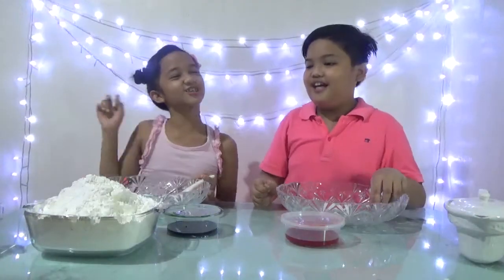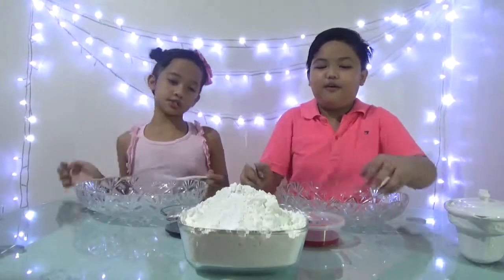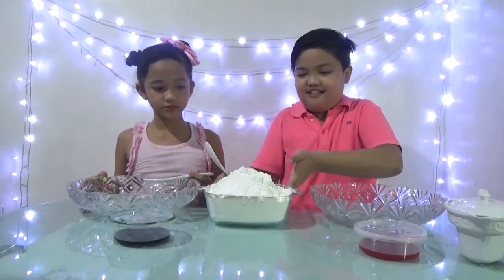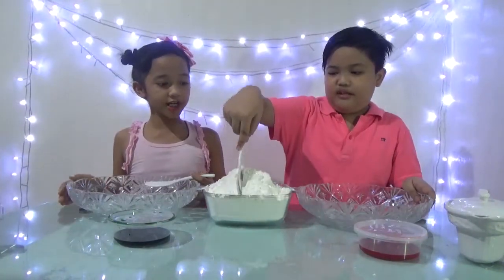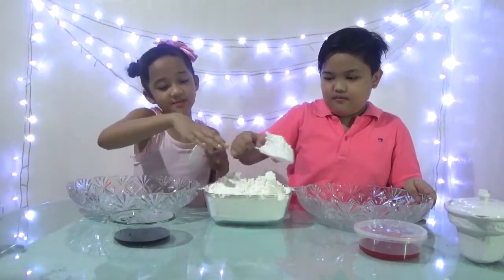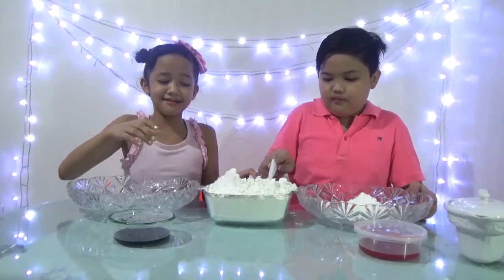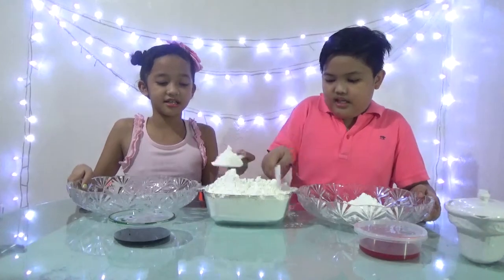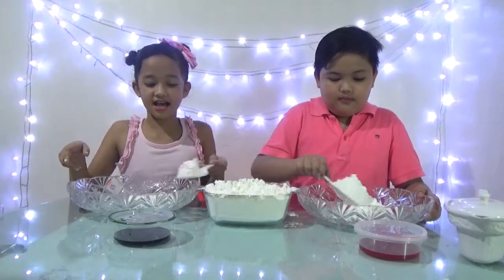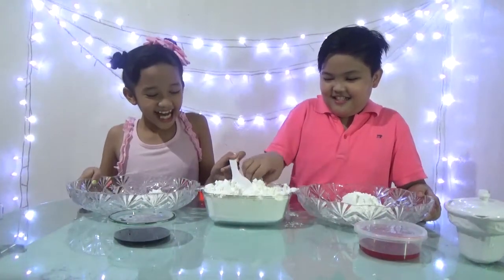Okay, the first step is to put cornstarch. We're going to split this big box of cornstarch in half — are we going to use it all? Yeah, of course! Oh my gosh, cornstarch on the table — sorry about that!